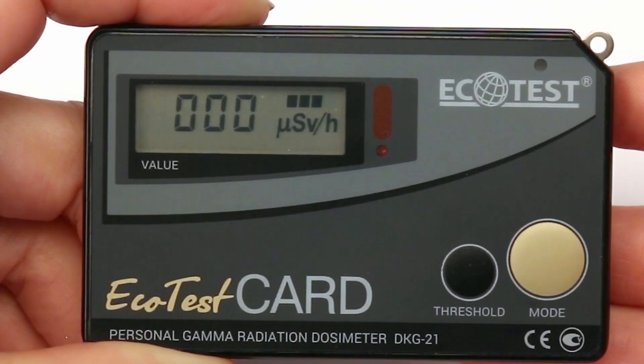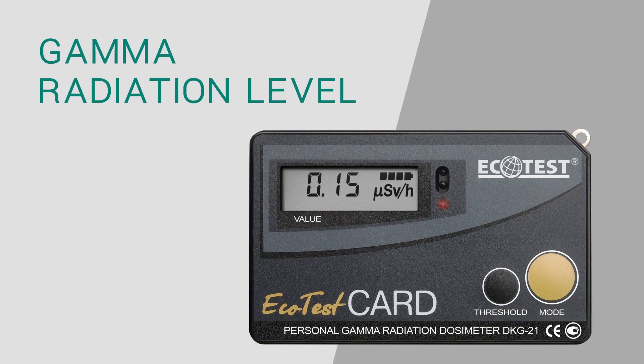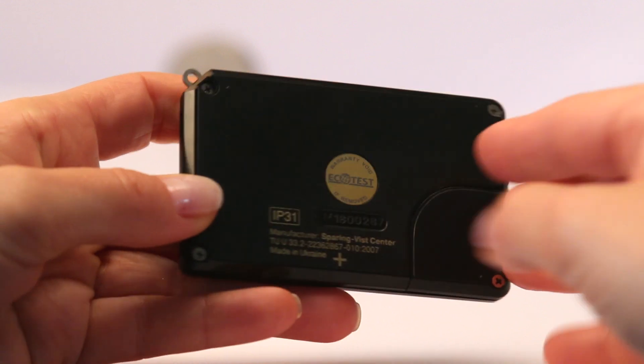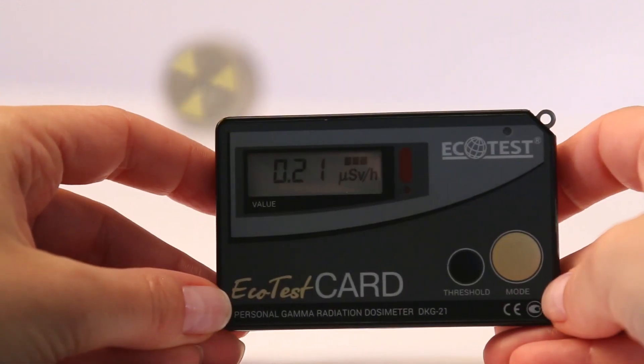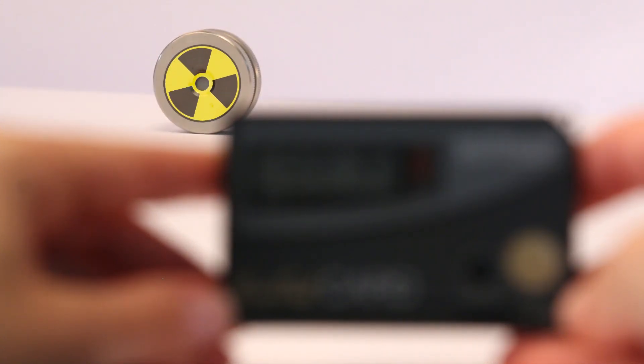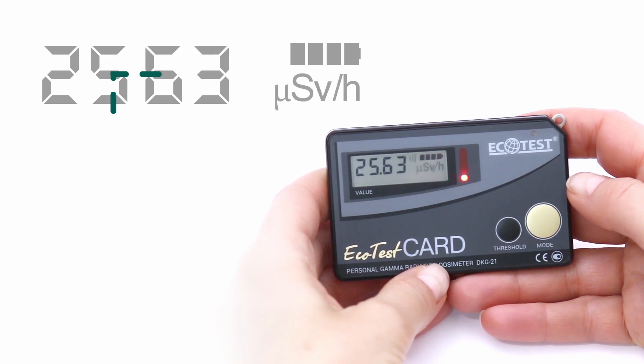It accumulates dose without recording the dose history and measures the dose rate of gamma radiation. Point the plus symbol, which is located on the backside of the device, towards the source of gamma radiation. Within a minute, preliminary dose rate results will appear. To receive accurate data, wait until the dot on the display stops blinking.